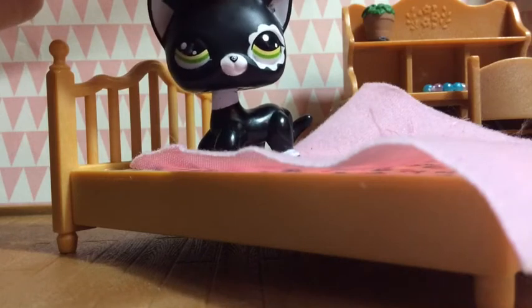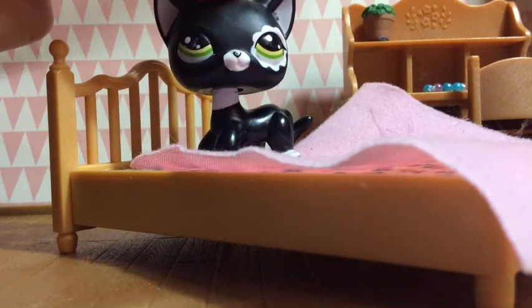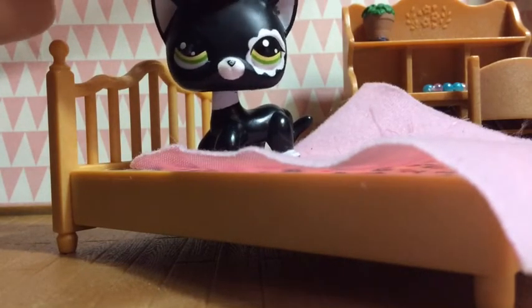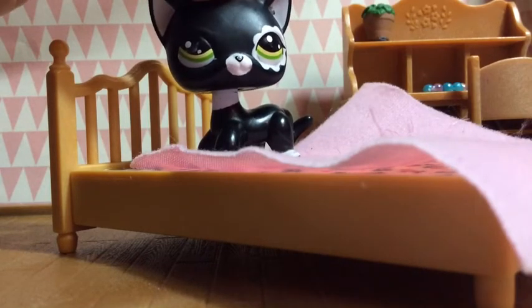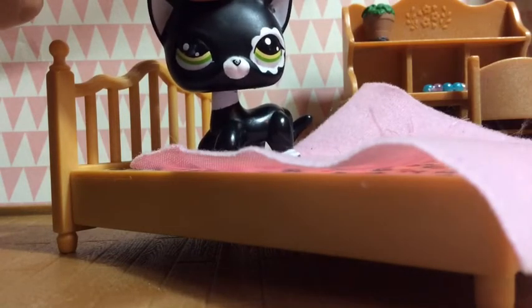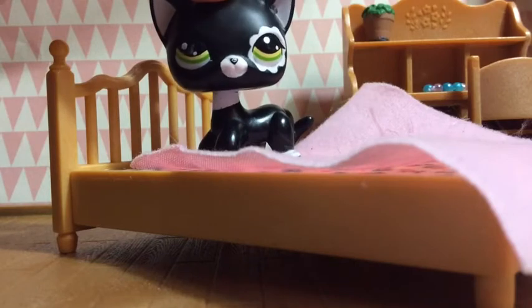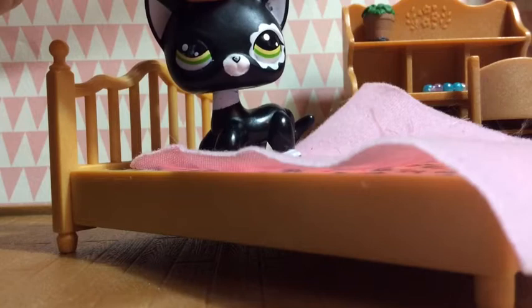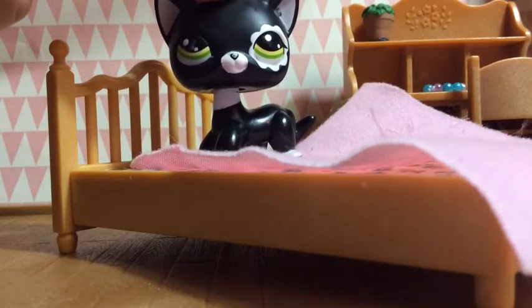Anyways, let's get on to the second hack. It's pretty much the same concept as our first, but what it is is you can use furniture from other toy sets for your Littlest Pet Shops. For example, this is a Calico Critters bed that I got from a luxury house bundle, but my point is that a lot of furniture can be used for Littlest Pet Shops.